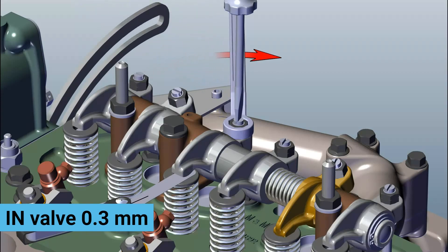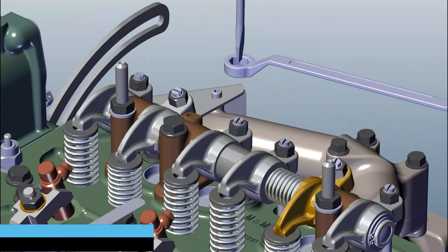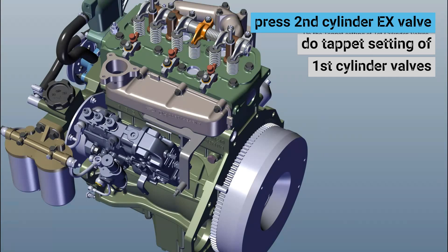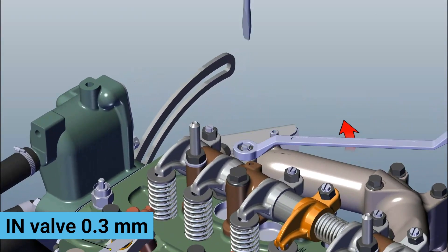Tighten the nut by keeping filler gauge in insert position. Rotate flywheel anti-clockwise. Press 2nd cylinder exhaust valve. Do tappet setting of first cylinder. Insert filler gauge of 0.3 mm for inlet valve. Loose valve.